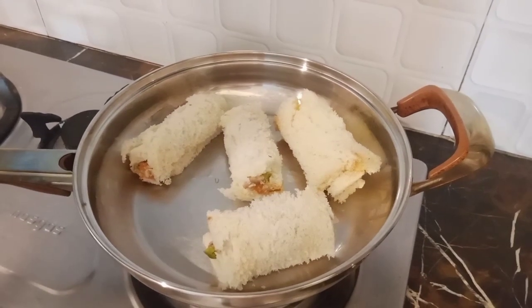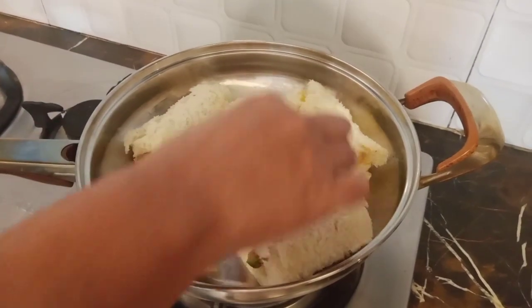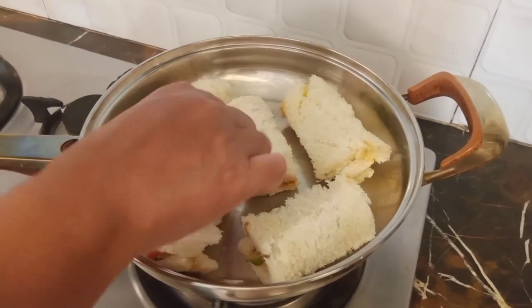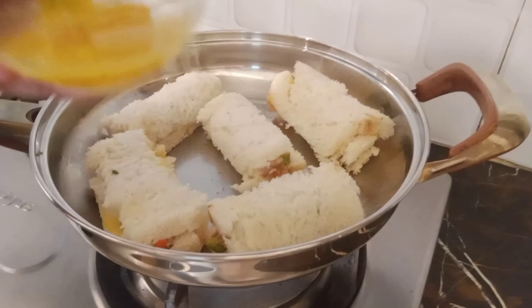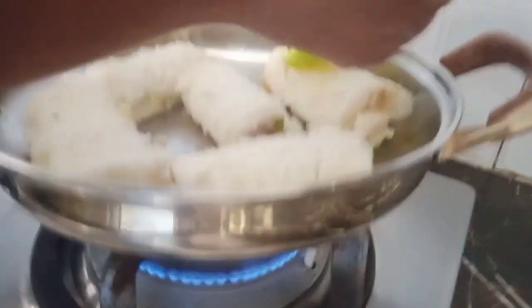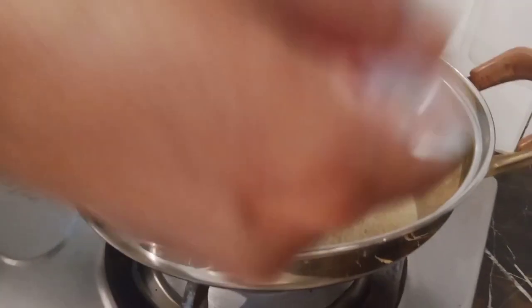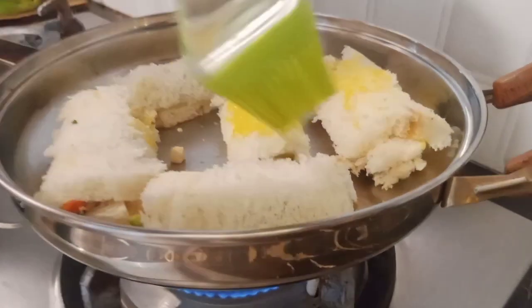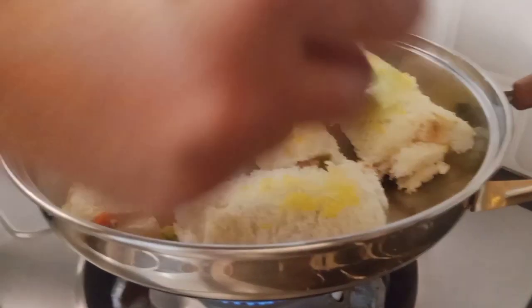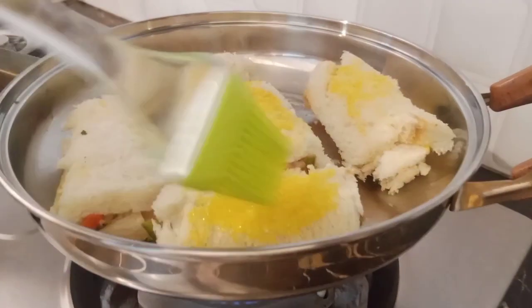If you want to grill it, you can also grill it in a pan with the egg roll. Now we use the brush on the side, and change to the other side. Bismillah.